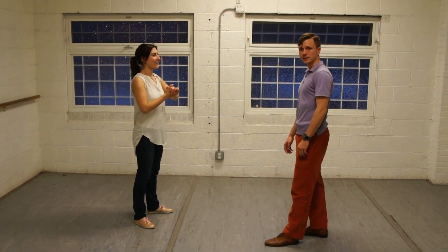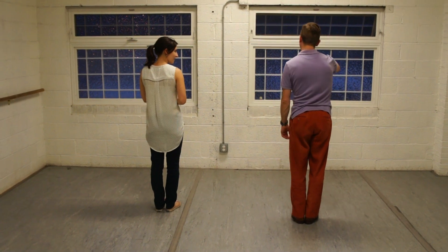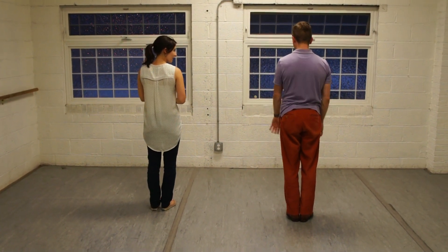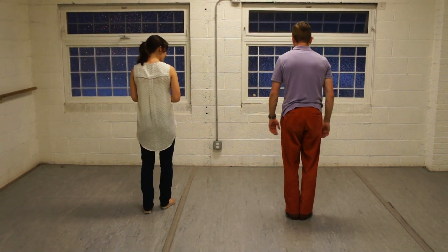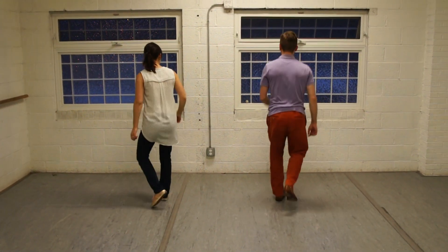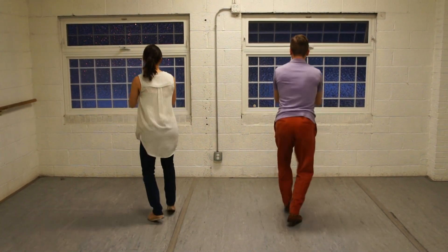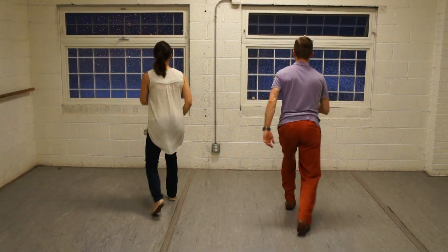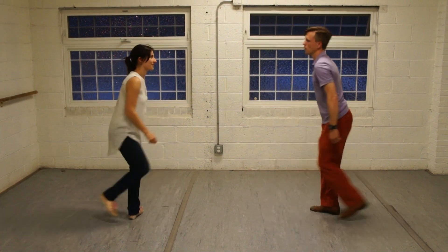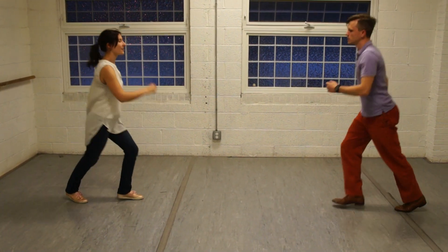We're going to pull out six and eight count patterns facing away from the camera. We're going to do a back and forth six count rhythm on our own footwork — six, seven, and a trip, a trip step, a trip step, a rock step, trip pull step. One more time, then we're going to face each other: trip, trip pull step, a rock step, trip step, a trip pull step, a rock step.